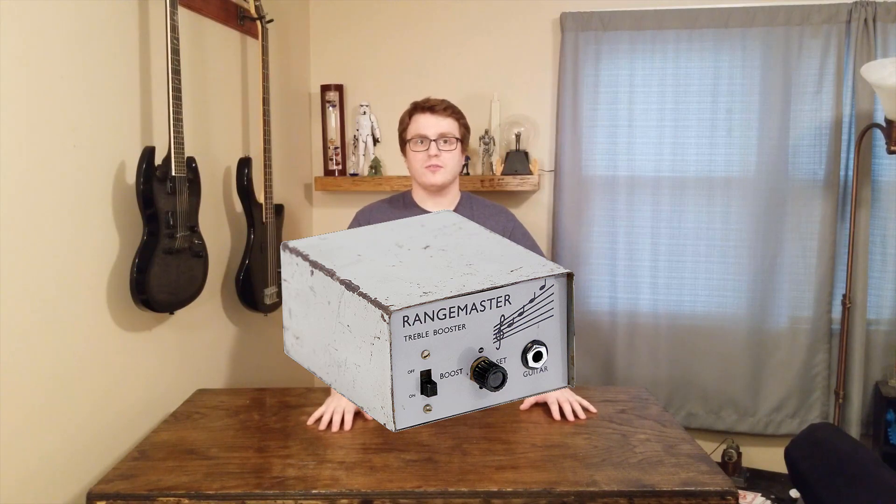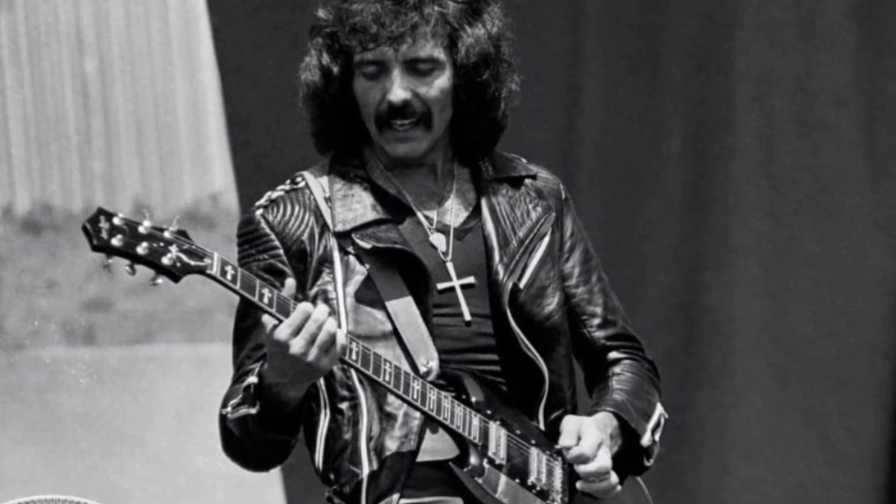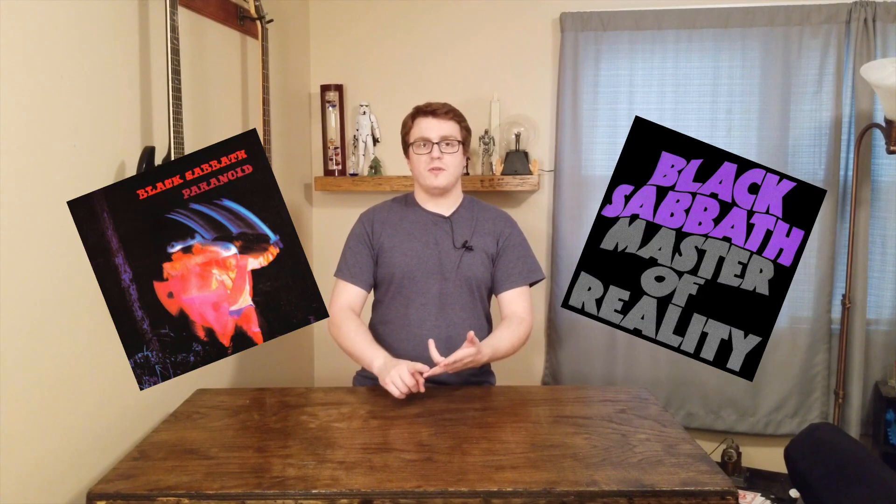Hey guys and welcome back to the Niska Projects. My name is Taylor and today I'm going to build a Dallas Rangemaster clone. My favorite guitarist is Tony Iommi from Black Sabbath. My favorite albums are the early ones, particularly Paranoid and Master of Reality.